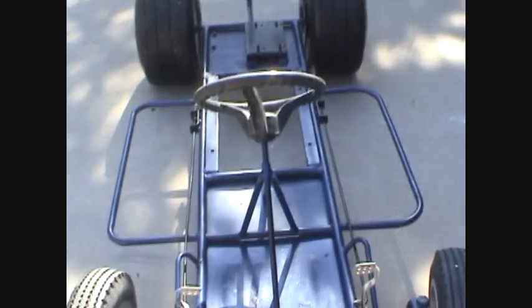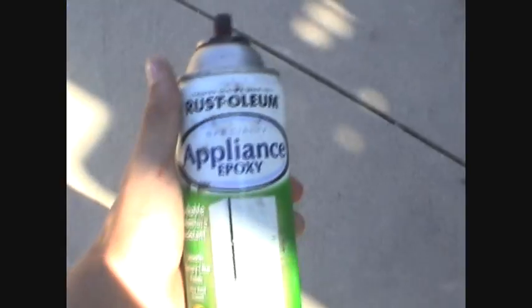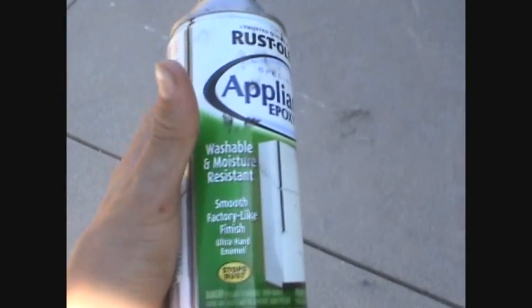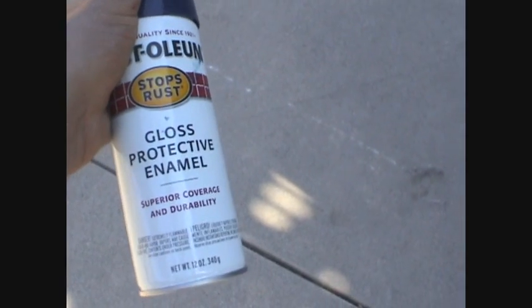I also cleaned up the wheels with this black magic tire dressing stuff I had laying around, and it looked pretty good — gives that look like the tires are wet, which is nice. It turned out pretty nice for such a big job; went through a couple cans. I'll show you the paint I used — this appliance paint, which is really good because it sticks to metal well. It's black, and then just this Rustoleum Plus in blue.